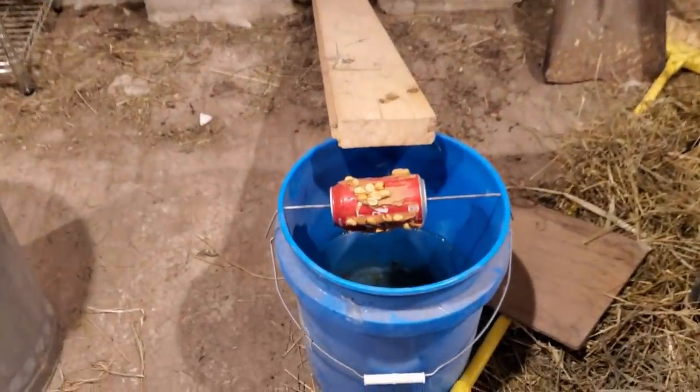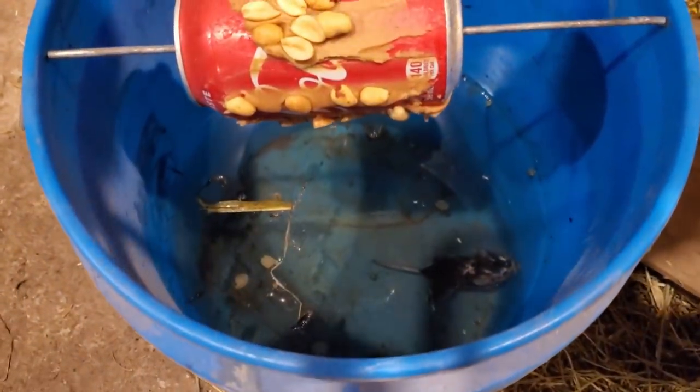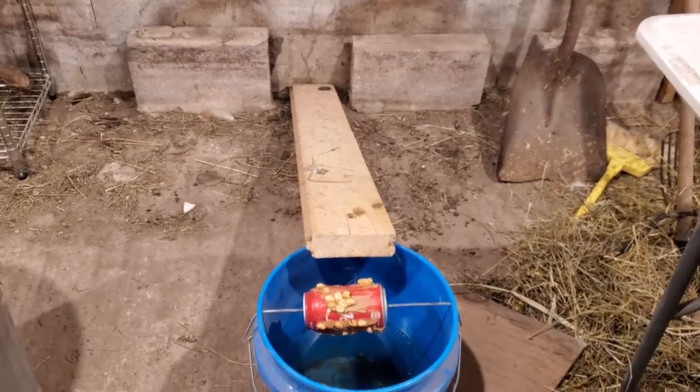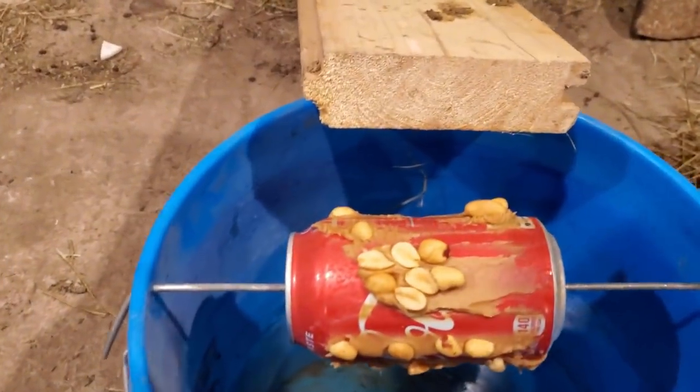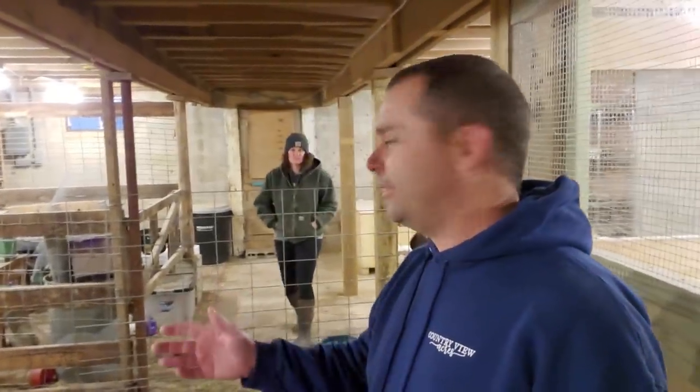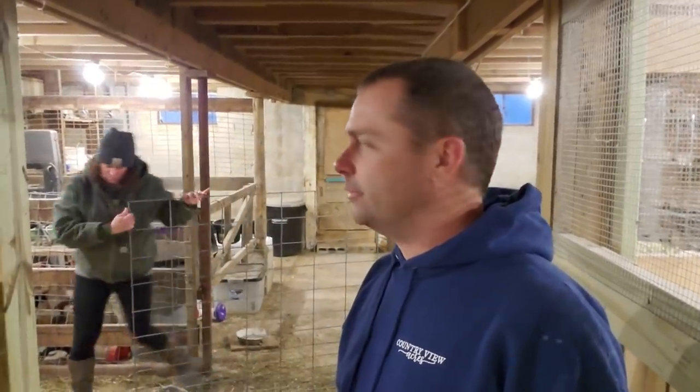Let's see if we got any new mice today. No — still just the same one. Man, you really think they just want to run right up that board and try to bite at this peanut butter and these peanuts. So the bucket trap didn't actually work out very well. It's been probably about six days now and we've caught one mouse. We would have done better with the snap traps we had in the front when we lived in the camper — I guarantee we would have caught way more mice.